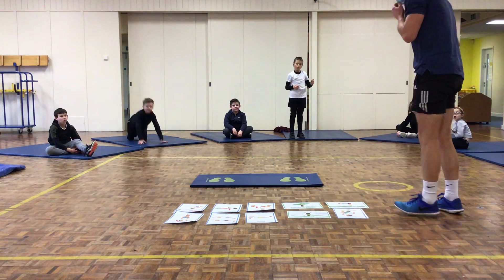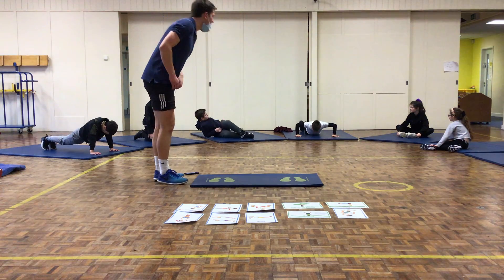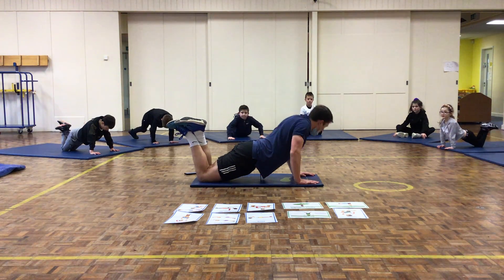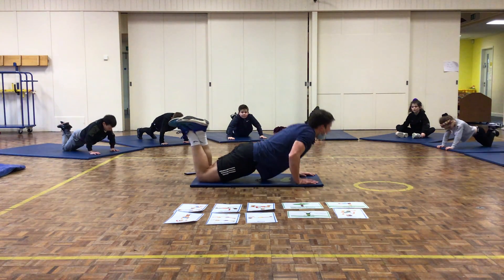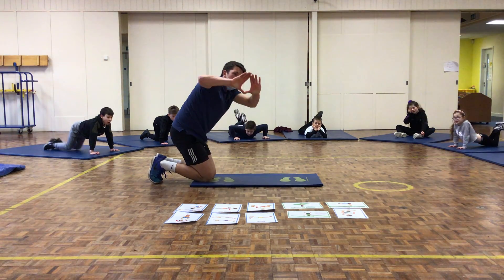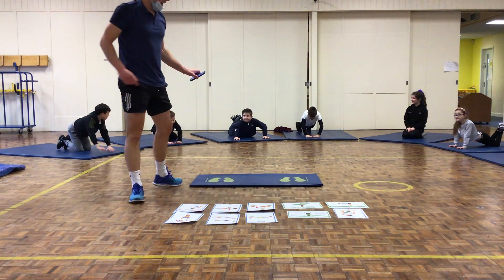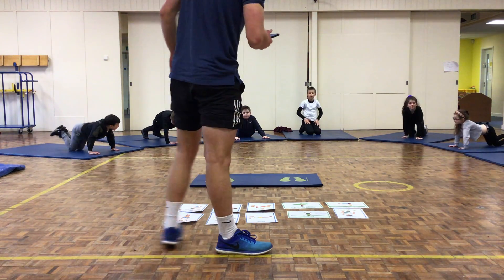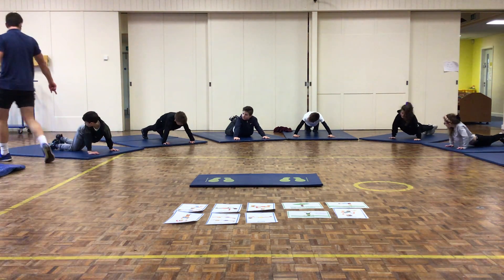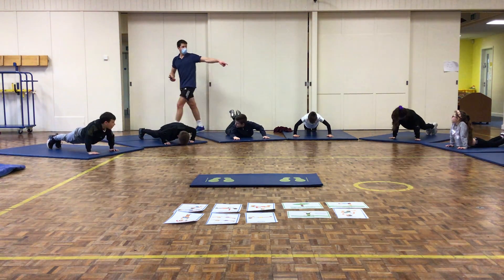Station number 9: push-ups. There are a few ways to do a push-up. The easier option is off your knees — hands shoulder-width apart, straight line from your shoulders down to your knees, drop your chest to the floor, push yourself back up. Make sure your bum isn't sticking up in the air. If that's too easy, go off your feet — all the way down and back up. We're starting in 5 seconds. 3, 2, 1, off you go.